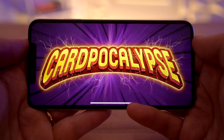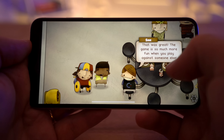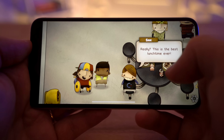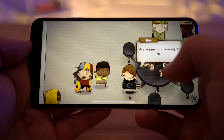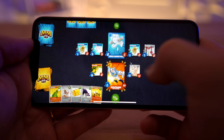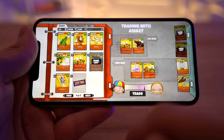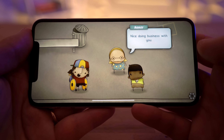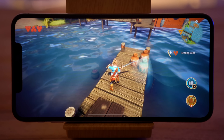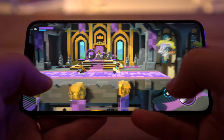My 3rd favorite game is Cardpocalypse, which is basically like the card game Hearthstone, except it's mixed into an RPG with a character walking around their school, talking to other students, battling them, and collecting cards for your custom deck. The game mechanics work very well, just like Hearthstone, but you can actually trade cards with other characters, so it's pretty unique for RPG lovers. I've only tried a few games so far, but I'm actually surprised — these 3 games have been very polished and have kept me busy for a few hours.